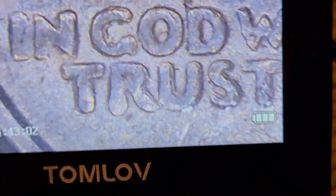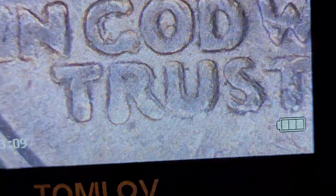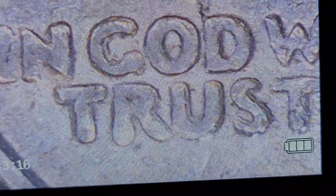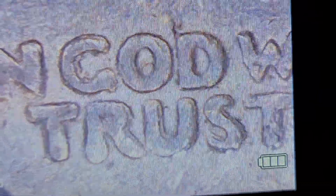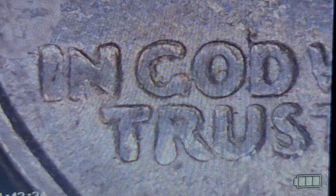We move to where it says 'In God We Trust.' Now, as you look at the R, on the right side of the R, you'll see some doubling. The U, on the left side vertically, there appears to be some doubling. The S, on the right side, appears to have some doubling. The G in the word 'God,' if you look at that, appears to also have some doubling in the G.